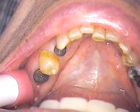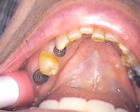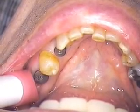Hello, this is Dr. Jerry Cuomo in my private practice in Boca Raton, Florida. I'm here with Ken's case, a continuation of the bone level implants.